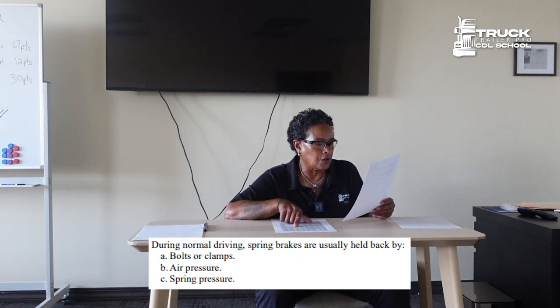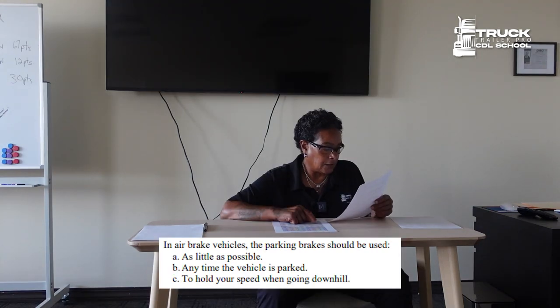During normal driving, spring brakes are usually held back by air pressure. In air brake vehicles, the parking brakes should be used anytime the vehicle is parked.